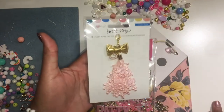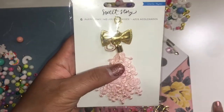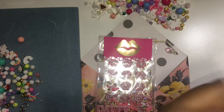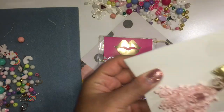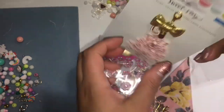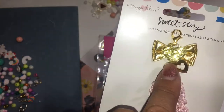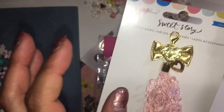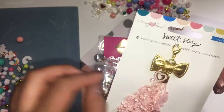This charm I made using the sweet story bows, and the tassels are also in my shop. Let me take it out real quick so I can show you — I did do a tutorial on how I made them, so I'll link it below if you'd like to see that. I added the heart that's in my store, and on the other side I added a little heart glitter and a piece of ribbon from Hobby Lobby. Both sides are really cute.